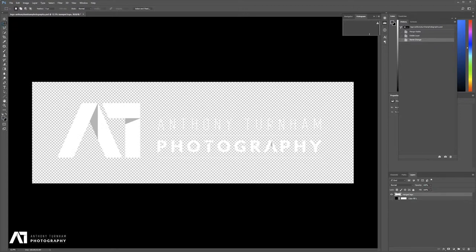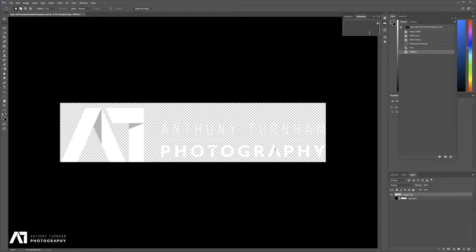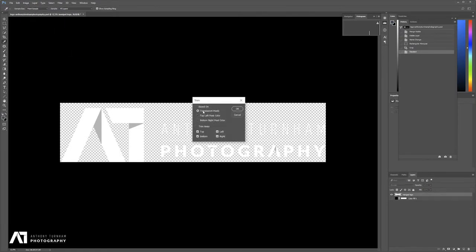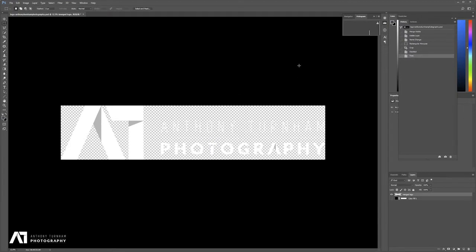One way of cropping down might be to try and select out your logo around the edges and then crop. However, that's not a particularly accurate way to do it and there's a much quicker way. If you come up to Image > Trim, you can now, based on the transparent pixels around the edge — top, left, bottom, and right — click OK and Photoshop will do the hard work and trim it in nicely. Absolutely perfect — a real time saver.